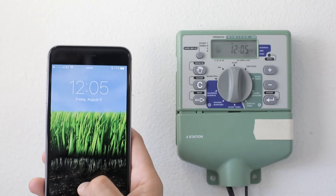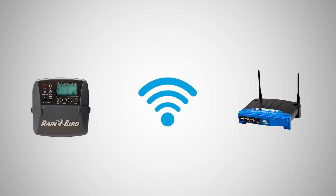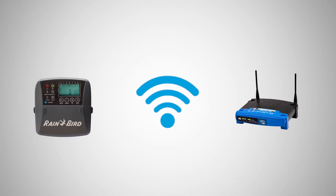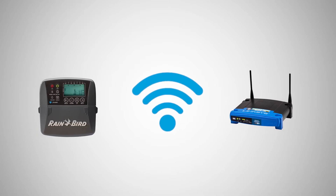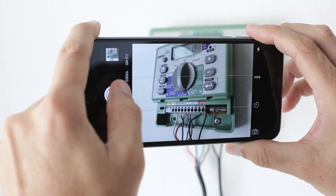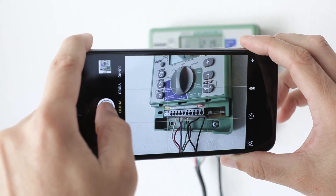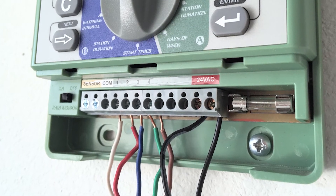Using your phone, check the Wi-Fi signal strength at your timer's location. If the signal is weak or doesn't exist at the timer location, you may want to consider moving either the timer or the router so that they're closer together, or adding a Wi-Fi signal booster to the network. Next, take a photo of your timer wiring details. This photo will be a useful reference when installing the new timer.